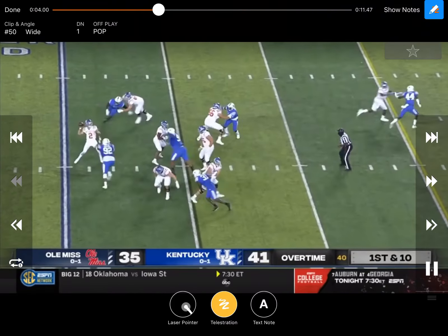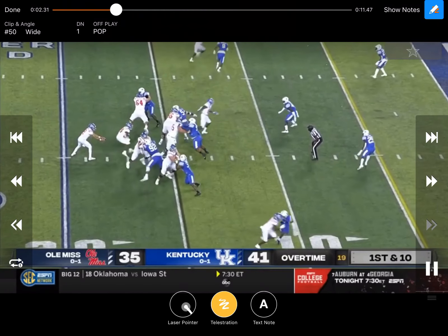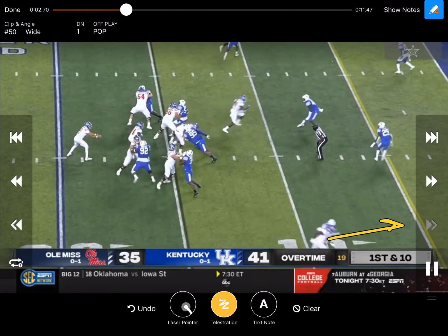You can see what they're trying to exploit. Again, faking zone base — the safety over here rolled to it, so right there we're going to go to the single side and try to exploit that with a late fade.